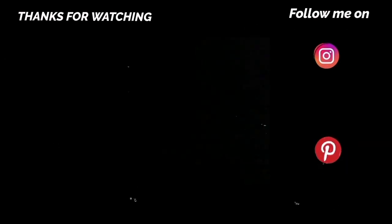If you loved today's makeover, drop me a like down below. As always, don't forget to subscribe and I'll see you in the next one. Bye!